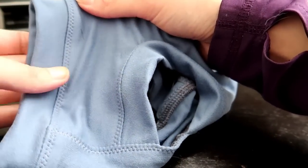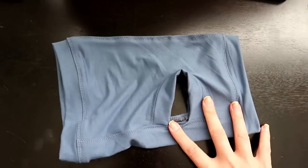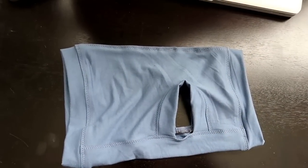Now we have our finished shirt — let's go try it on him and see how he likes it!